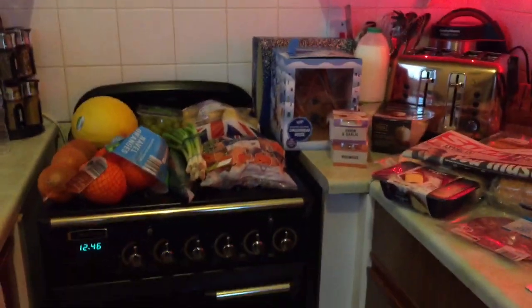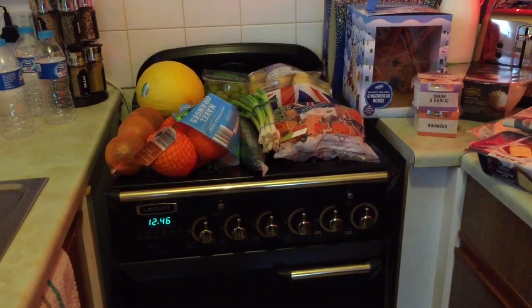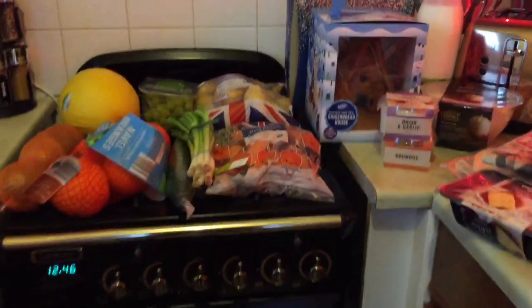Hi everybody, I've got an Aldi haul and a Poundstretcher haul — just a few bits from Poundstretcher that I'm going to have a quick look at. Glad I did.